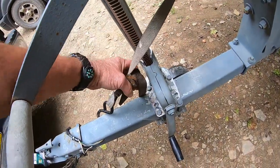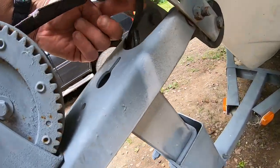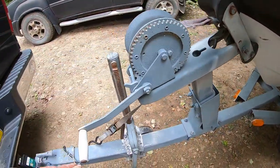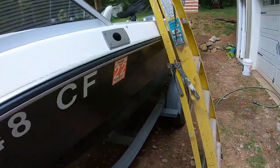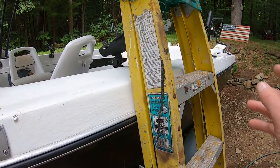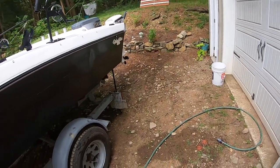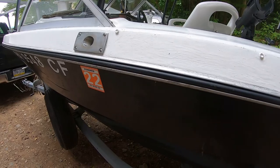I also use an old ratchet strap as a secondary safety for the eye — some people have a chain on here. Always make sure these straps are nice and tight so everything is secure up front. Now as we walk down the boat — a lot of times at night when I'm getting ready to launch, I have a ladder laying in the boat because it's just too tall for me. Make sure you take your ladder and put it aside so that you don't drive off with it. It can fall down, break, or get caught under the lugs.